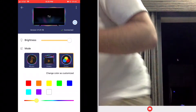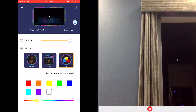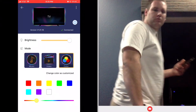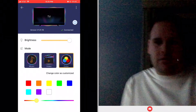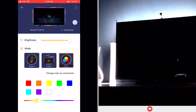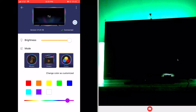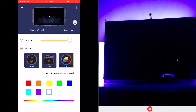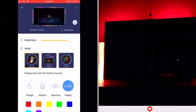Let me turn the camera towards the TV so you guys can see what's going on. I'm going to hit the lights as well. So there it is lit up against the TV. If I go into color mode, I can do red, orange, yellow, green, blue, teal, purple, and white. And now if I go into music, it's going to become sound reactive.